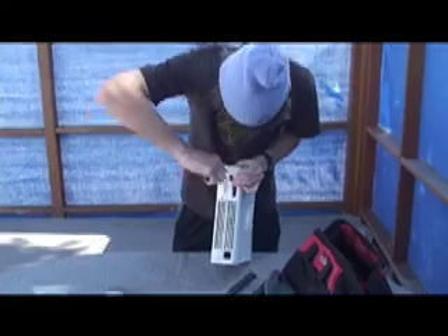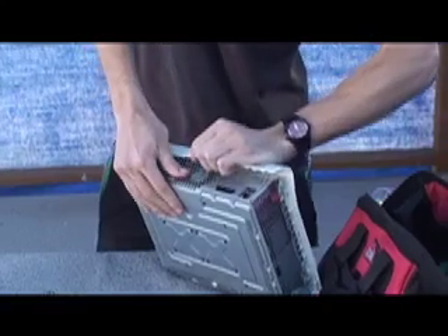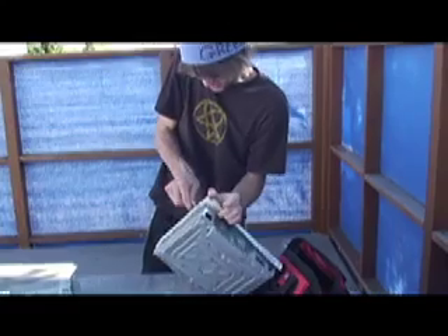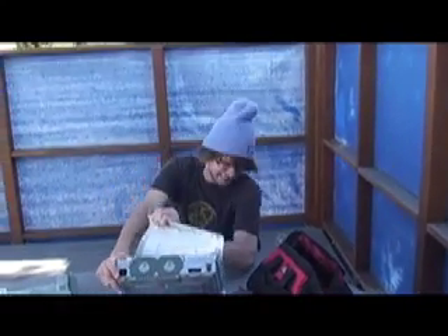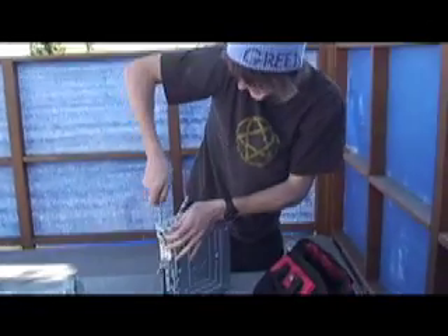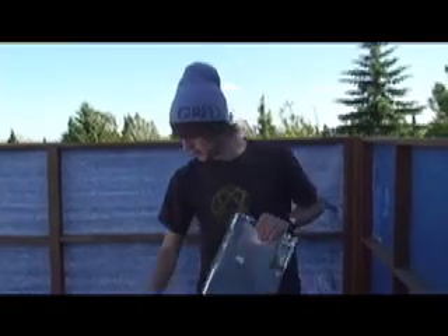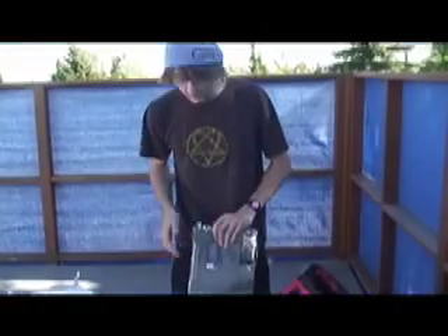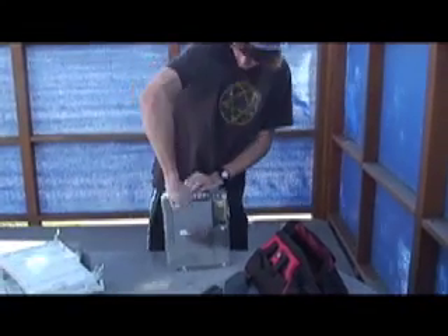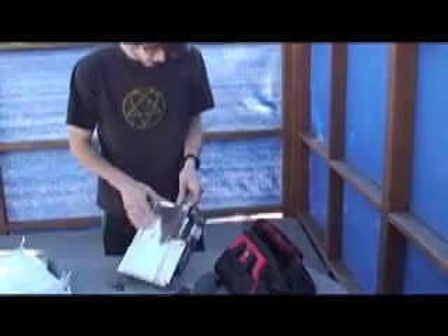All right, we're pretty close here. One more side and we can go on to the next step. These things can be tricky. Once you have your cover off of your Xbox, we need to get into the mainframe. So take your screwdriver and get this aluminum foil off your Xbox.